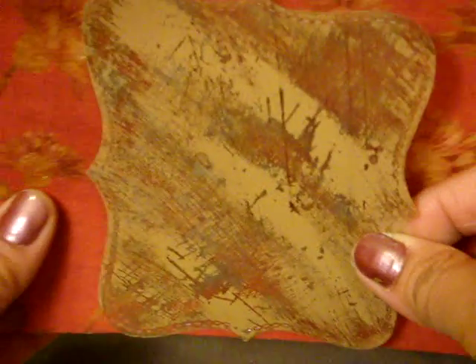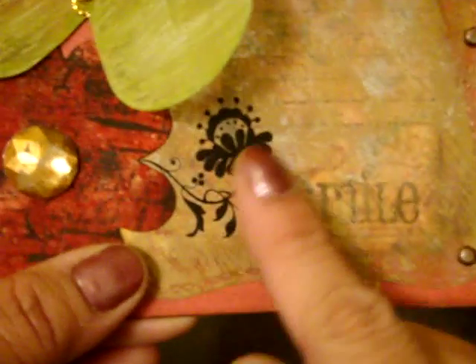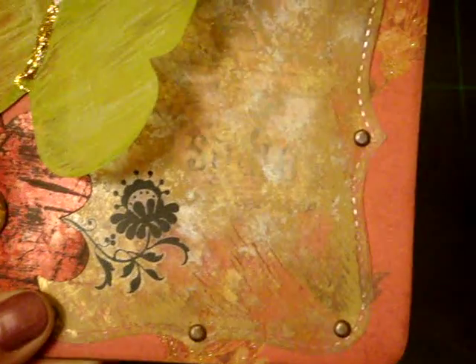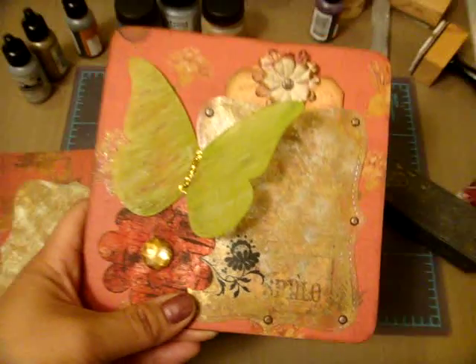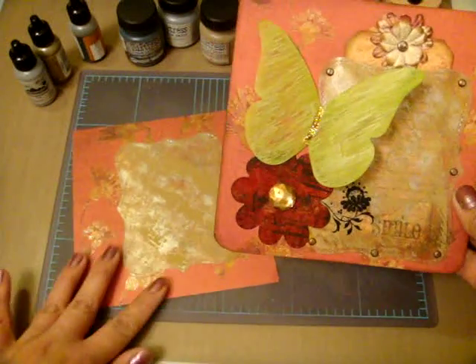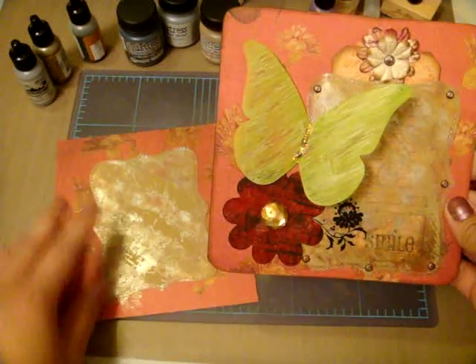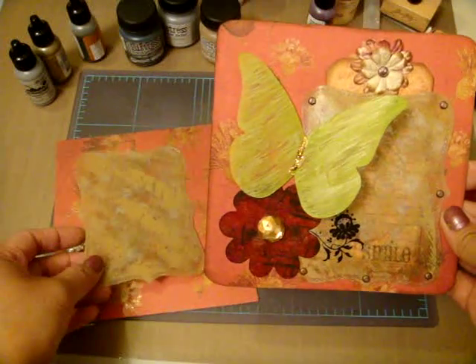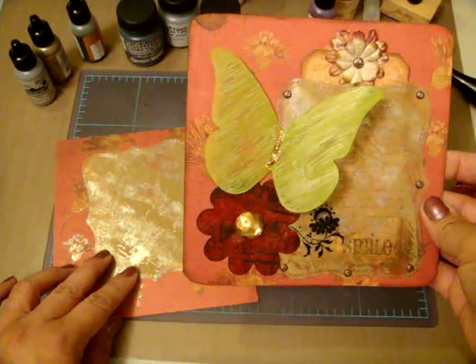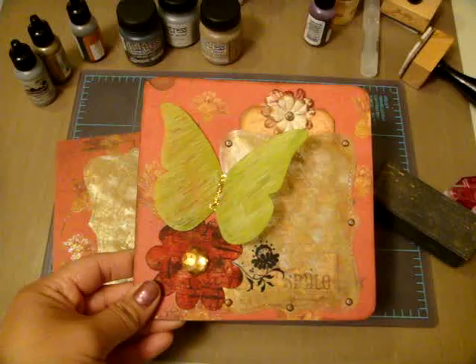I'm holding it up against paper so you can see how transparent it is. On the one I made earlier I scratched it off just a little bit more so you could see the sentiment on the tag underneath. That's the technique for today! If you have any questions, feel free to leave me a message on YouTube or leave a comment. You can also visit my blog at www.ButterflyCasesWithLove.blogspot.com. Thanks for joining me — see you next time, bye!